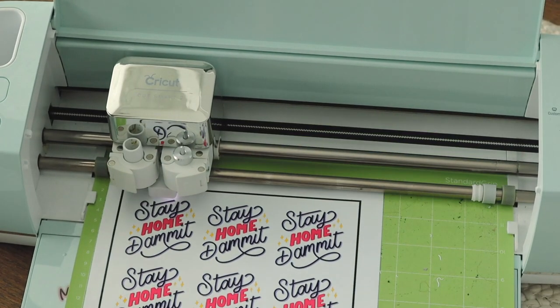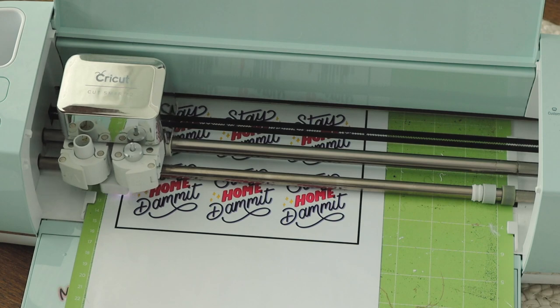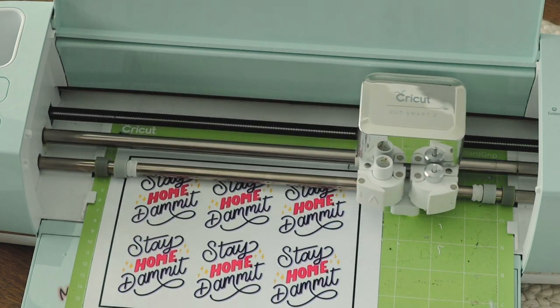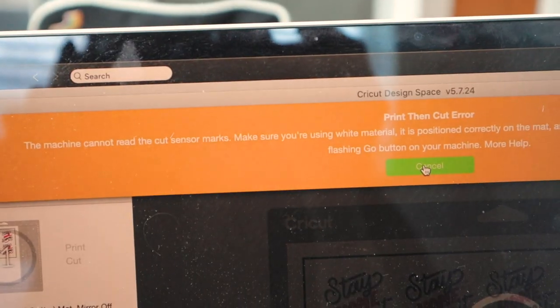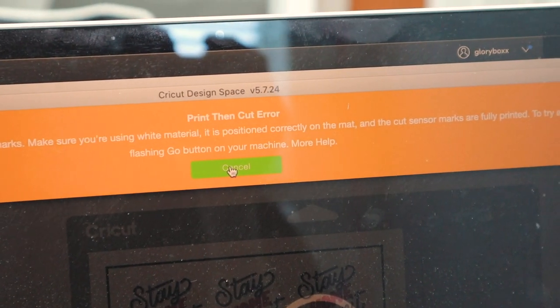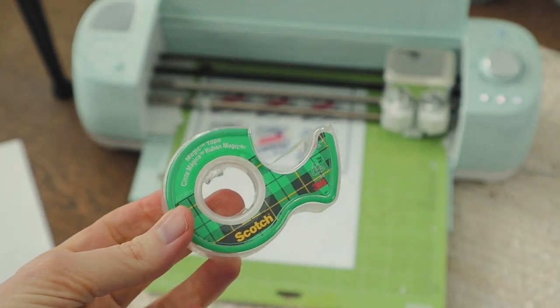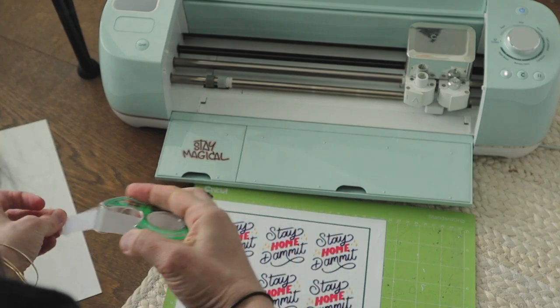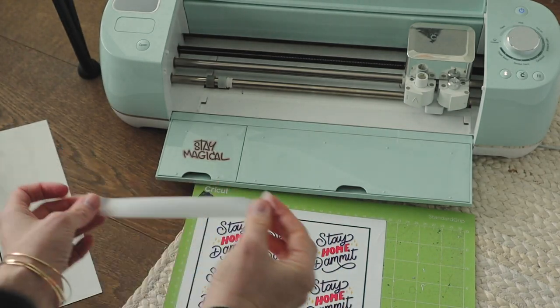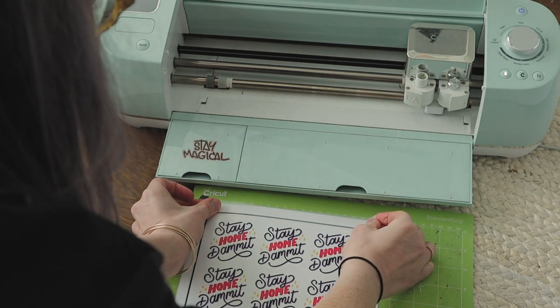You'll notice when this starts looking for the registration marks, it kind of goes much more into the middle of the design and then all the way to the right of the mat. And then I get an error that tells me there is a print and cut error. So I'm going to use my scotch tape pack and basically you want to just make sure you have a matte tape. So I use the scotch matte tape because if it's glossy tape, it's going to have the same problem. Put that over all four registration marks.